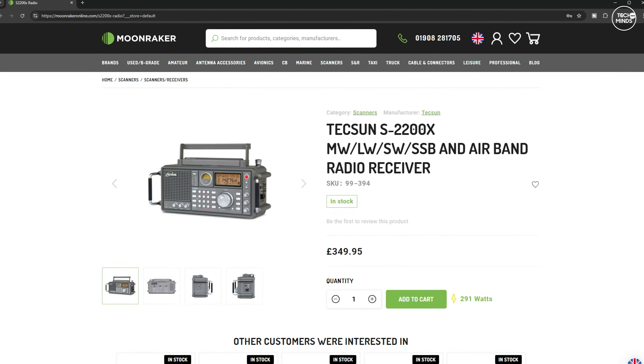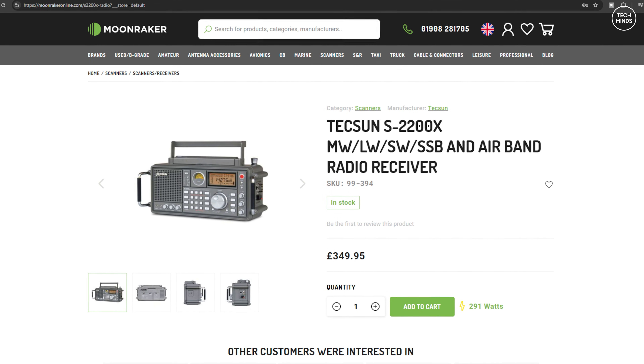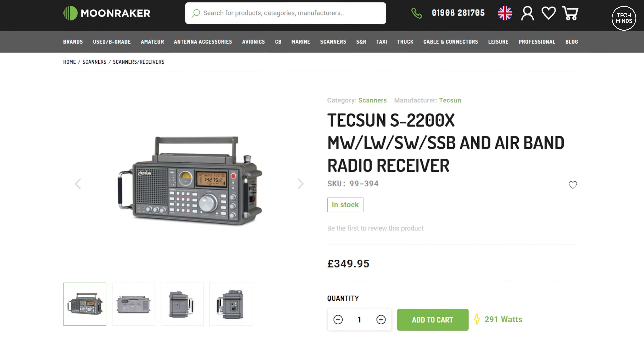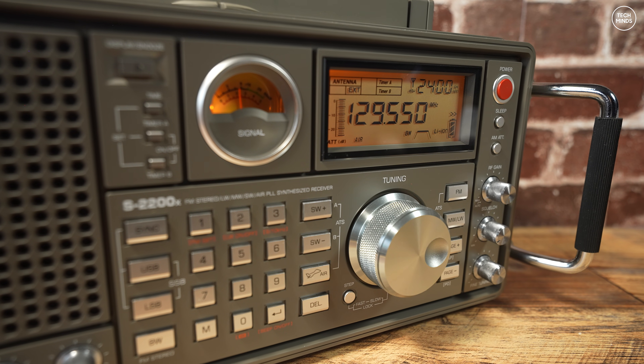At the time of making this video, the Texan S2200X costs around £350 and is available from the Moonraker website here in the UK. I'll leave a link below if you want to go and check it out.